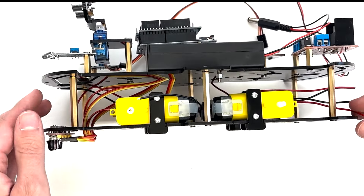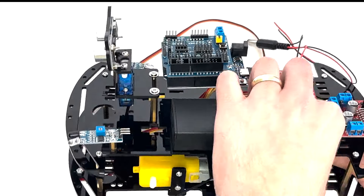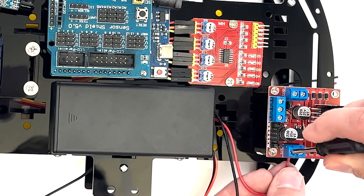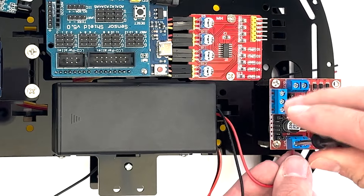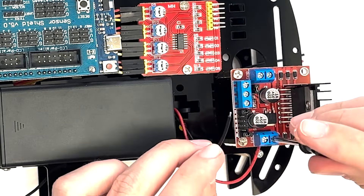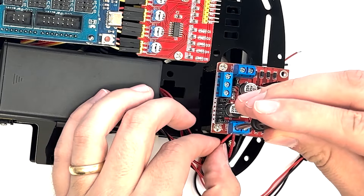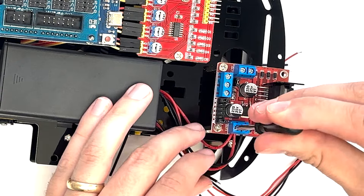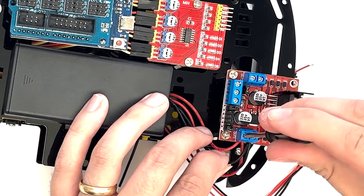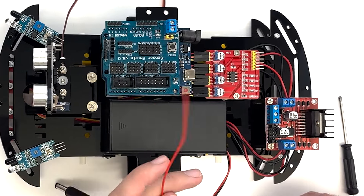Feed the red and black wires from the motors on the left side through the hole in the top plate behind the battery pack. Loosen the screw in the blue terminals on the motor control board to insert the wire ends. Connect the red wires from both motors to the terminal labeled OUT3, and the black wires from both motors to the terminal labeled OUT4, then tighten the screw. Repeat on the right side, feeding wires through the hole behind the 4-channel tracking control board, connecting red wires to OUT1 and black wires to OUT2. Connect the red and black wires from the battery pack to the nearest blue terminals on the motor control board.